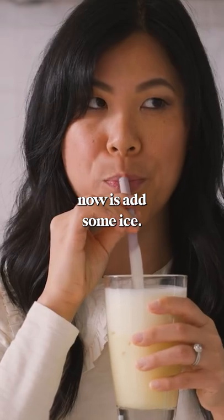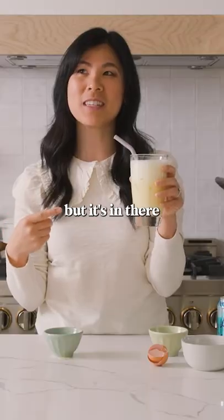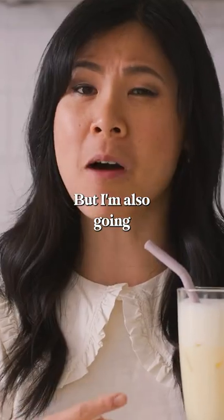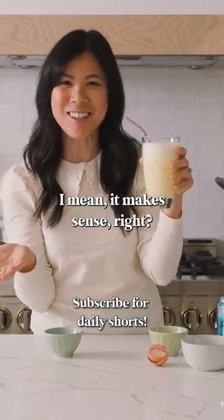All I have to do now is add some ice. Mmm, it's creamy. It's not like eggy — you don't really taste the egginess, but it's in there, and it's like frothy. But I'm also going to rebrand this and call it protein shake. I mean, it makes sense, right?